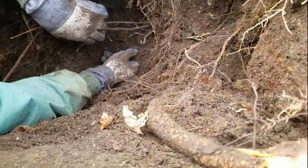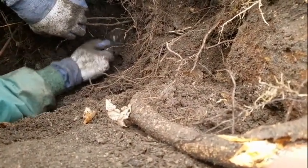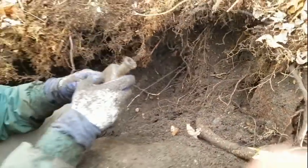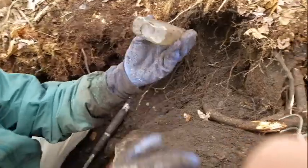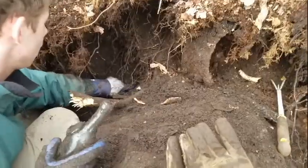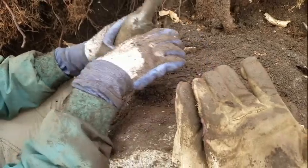This looks like a strap-sided one — I'm gonna try to pull it out. Nope, strap-sided medicine bottle but it's not embossed. Anyway, look at that — that's an early one. I just pulled this right out of the hole. It's got a seal on it. I don't know if I can read it in the field but we'll see — it's right next to these rocks.